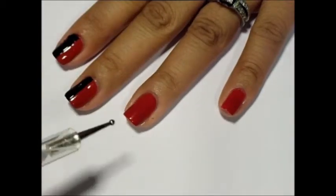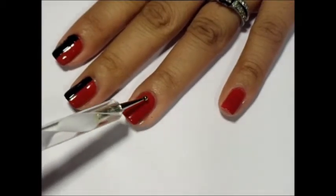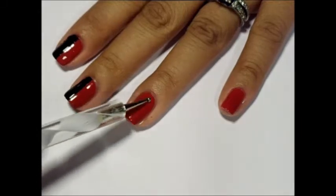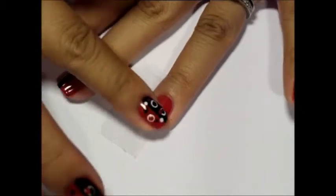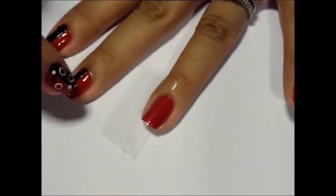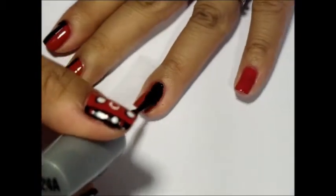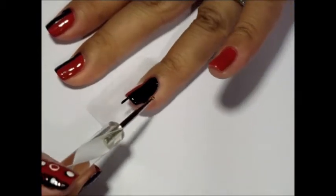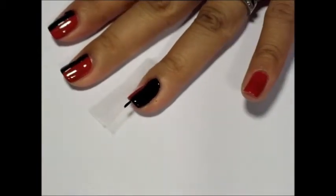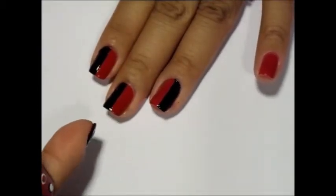For the ring finger and pinky finger, you want to mirror the pattern — red on the left, black on the right. Place the tape on the left side and paint the right part. As you can see, the colors are flipped. Repeat this for the pinky.